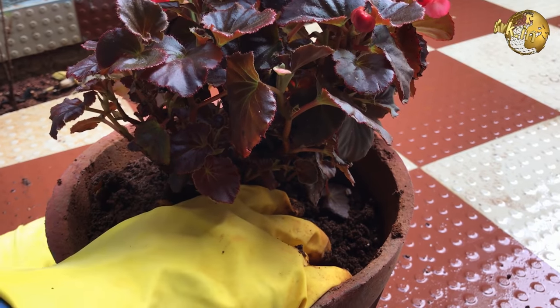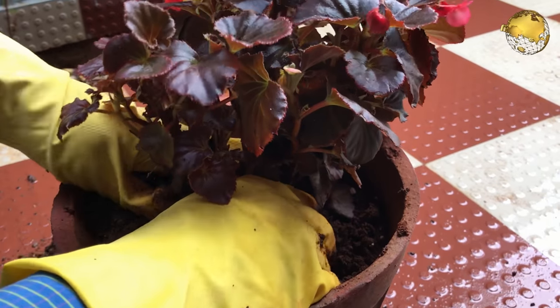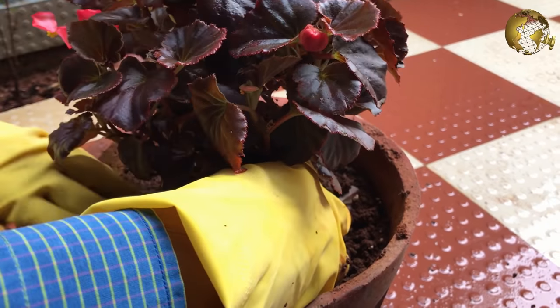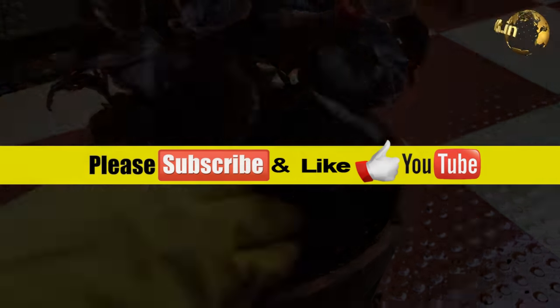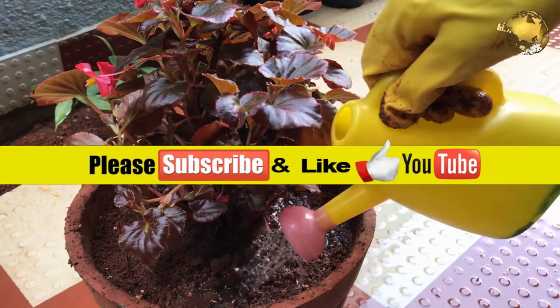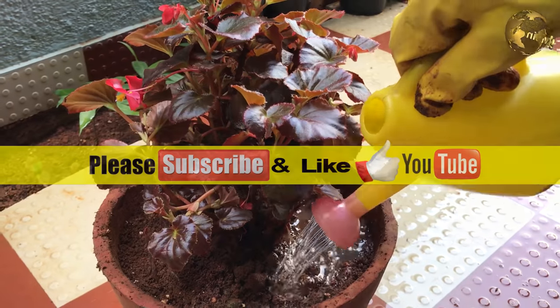So there we have it folks, that was our episode on Begonia plant care and propagation. If you liked the video, please hit the thumbs up or like button and also consider subscribing to our channel to get notified whenever we upload a new video. Happy Gardening!